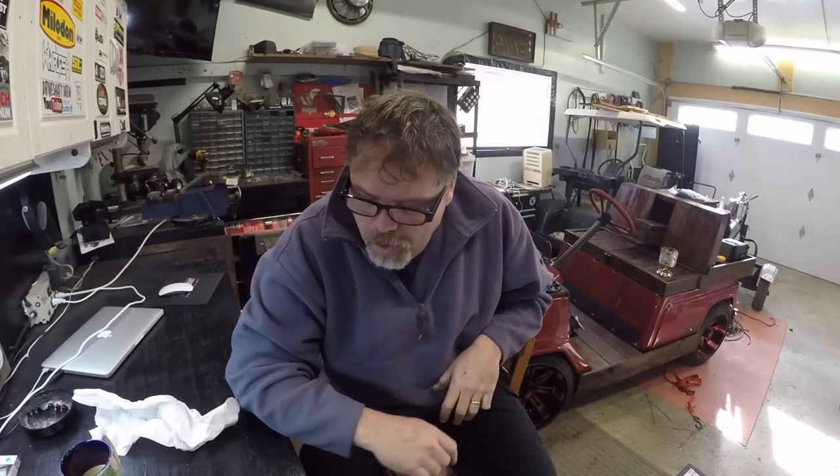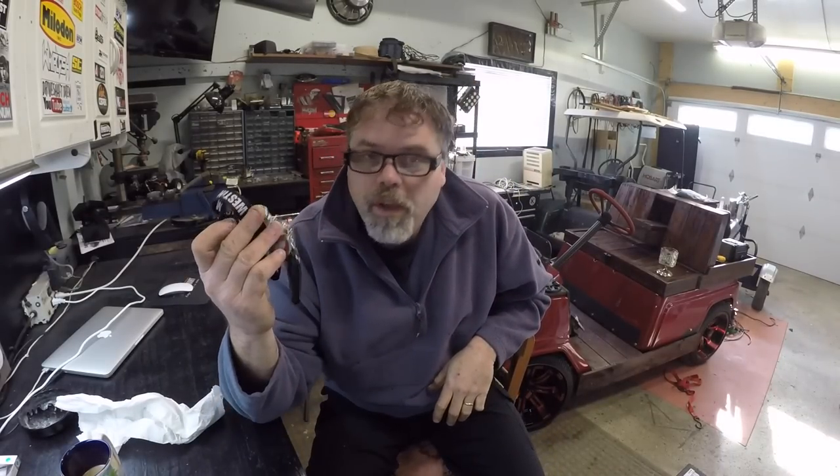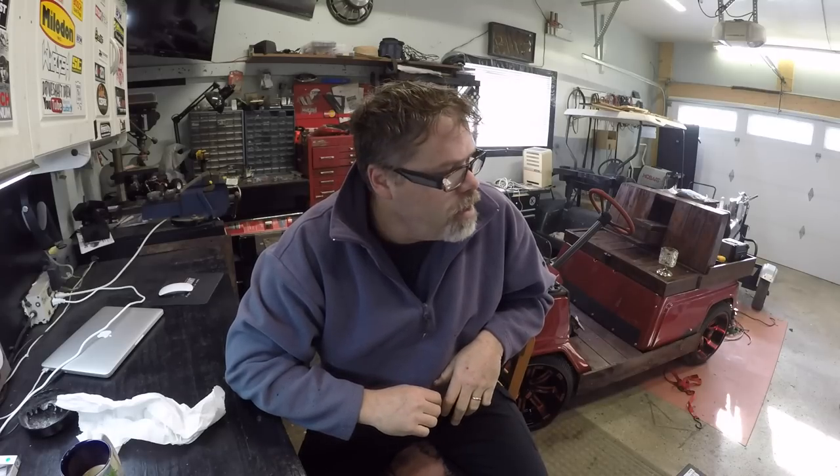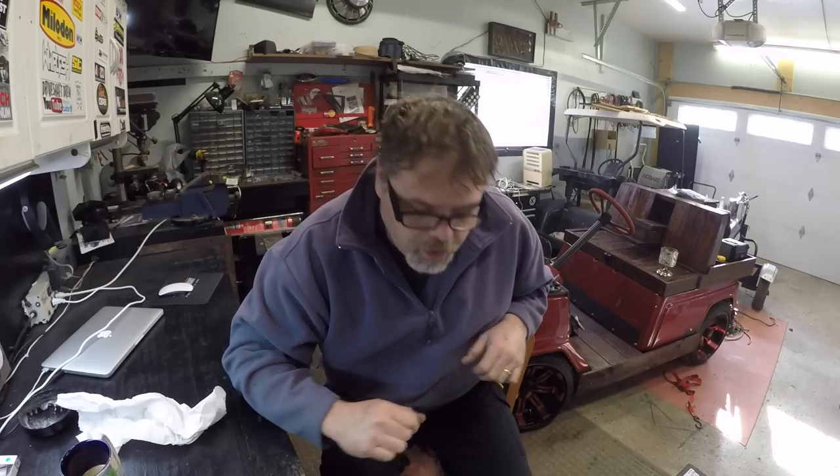How you doing this morning? Gonna go out and see if the old Kiarooski starts. I had to go rescue the wife last night from work. The battery wasn't dead — it seemed like it was flooded. Weird. So we'll go out and make sure that thing's running still and this and that and the other thing.